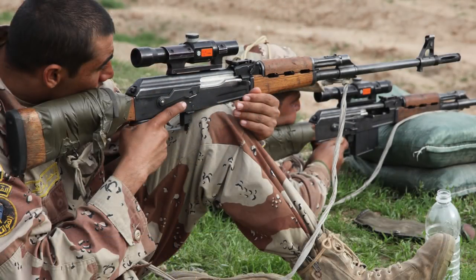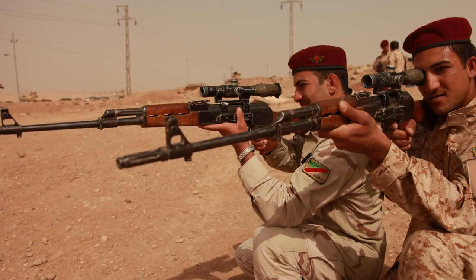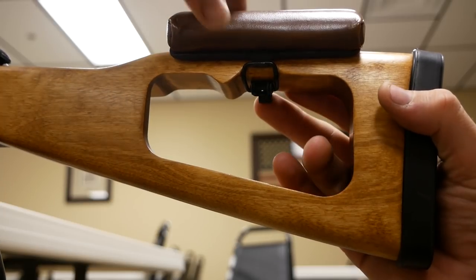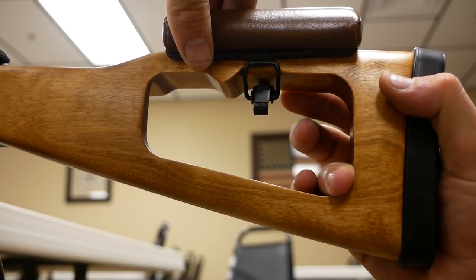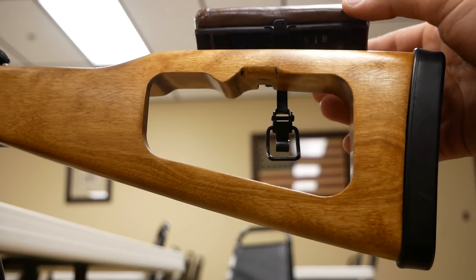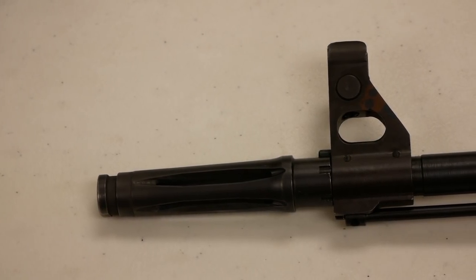The design was based on the Zastava Arms M76 rifle chambered in 8mm Mauser, but the Iraqi design was instead chambered in 7.62x39. Ironically, a number of those original Yugoslavian rifles were imported into Iraq in 2005 to arm Iraqi security forces. The Tabuk Sniper also sported a skeletonized stock with a cutout section that could mount a leather cheekpiece a shooter could strap on or remove entirely.